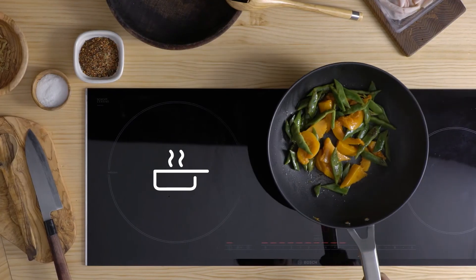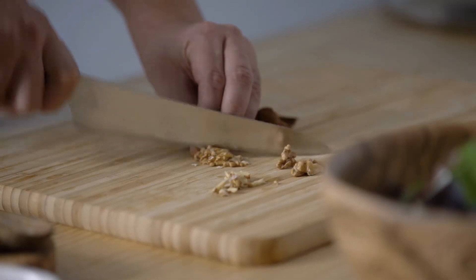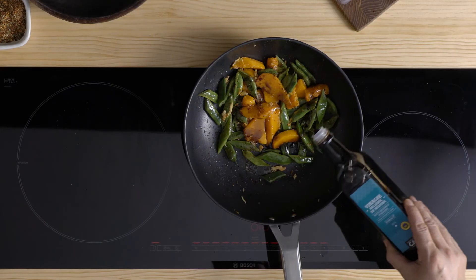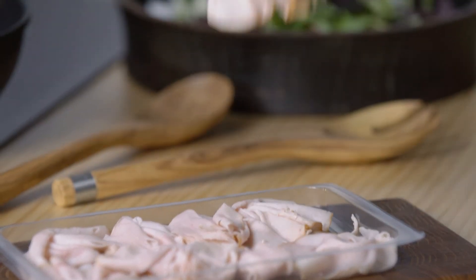Un cop cuites, salten les verdures amb oli d'oliva, sal, espècies com ximixurri i un parell de nous tallades a làmines. Si afegim un raig de vinagre, ja tenim la vinagreta incorporada.